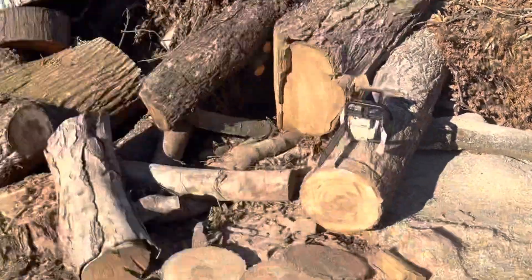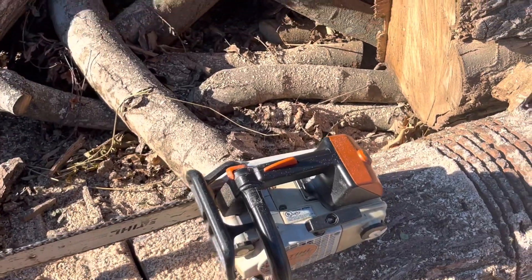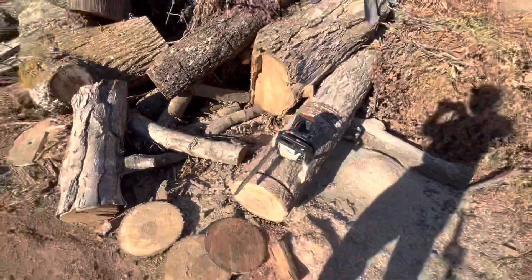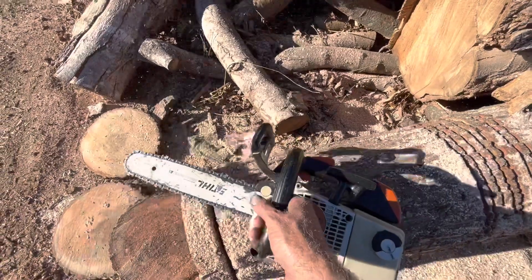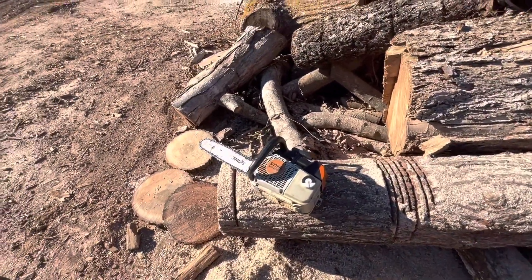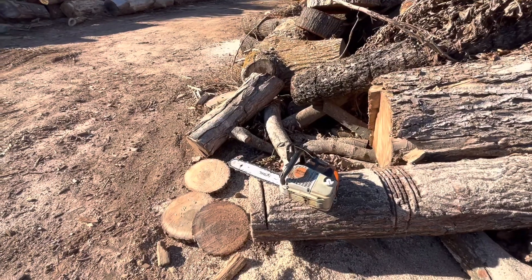Not trying to make any excuses, but it looks like a lot of this wood's been moved around and I may have picked up a little bit of sand — the chain's not quite as sharp. But anyway, that still goes to show you don't have to have a 200. The 201s are nice. These things sound like a great dirt bike — it's cool. Tell me what you think down in the comments. Hope you guys enjoyed this and I'll see you on the next one.